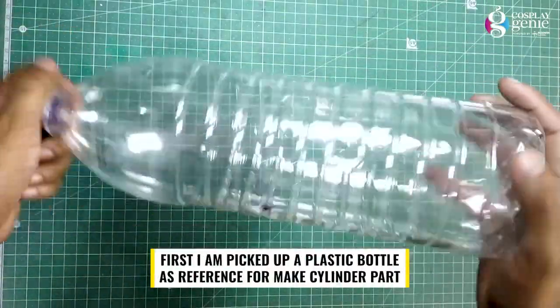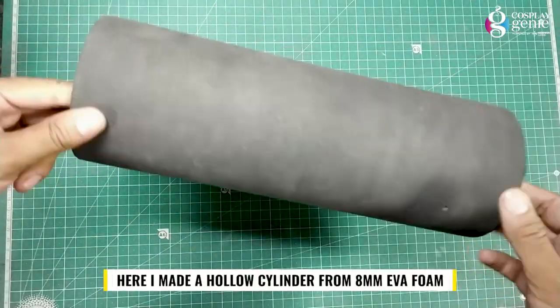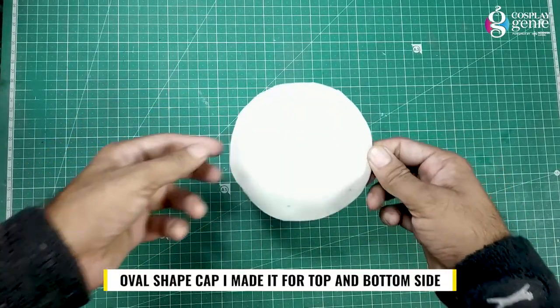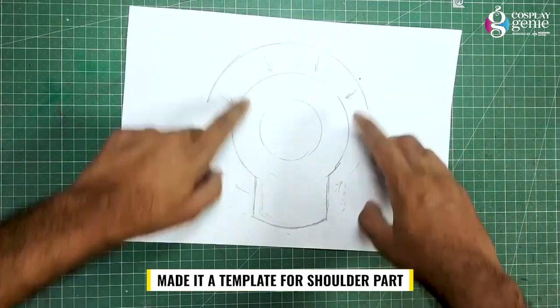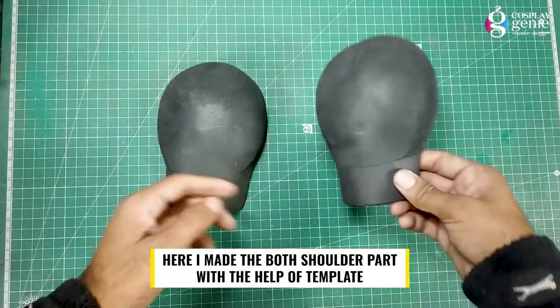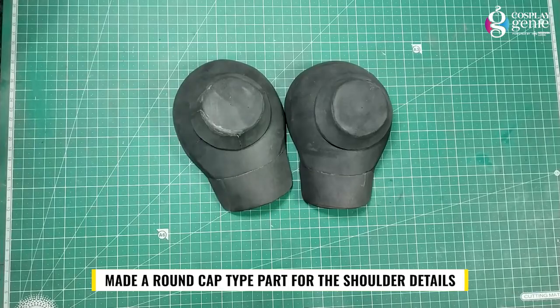First I picked up a plastic bottle as a reference to make the cylinder part. Here I made a hollow cylinder from 8mm EVA foam. I made oval shape caps for the top and bottom side. Then made a template for the shoulder part, and here I made both shoulder parts with the help of the template.